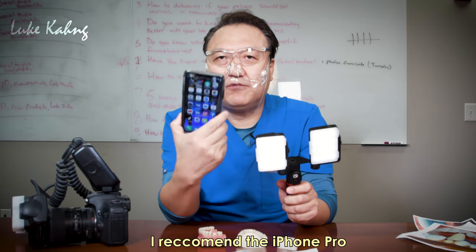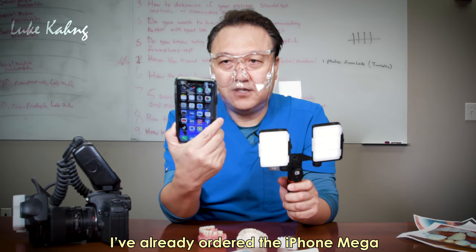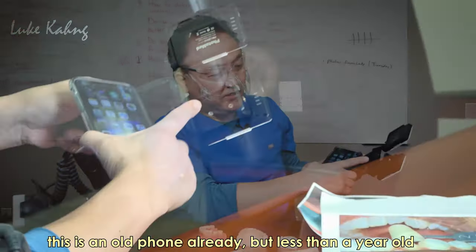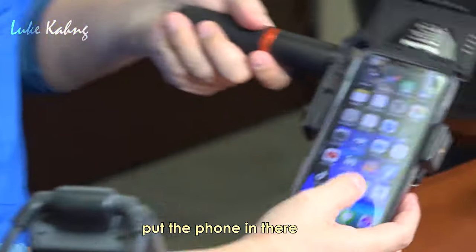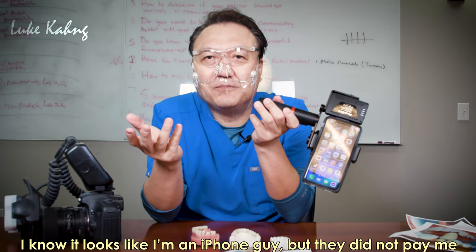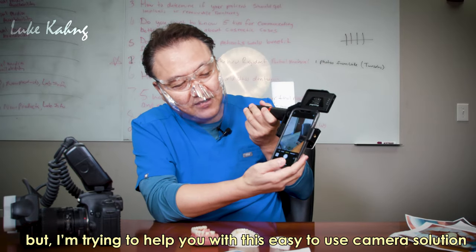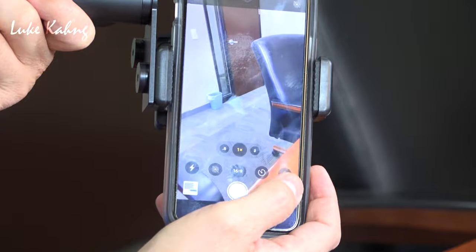I recommend iPhone Pro — I already ordered the iPhone Pro Max. This is an older phone, less than one year. Put it in the ring and you know how to use the camera. I'm just trying to help make it easy to use. Using the photo setting, usually go to 16:9.